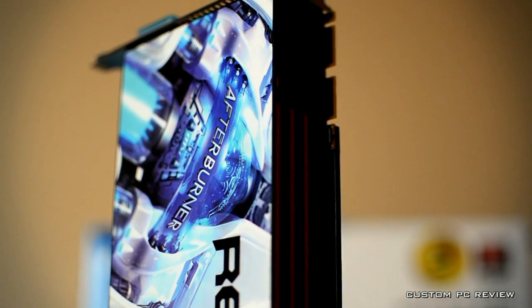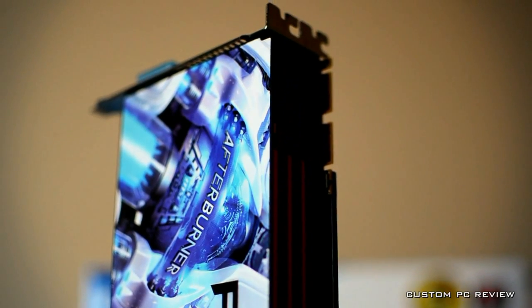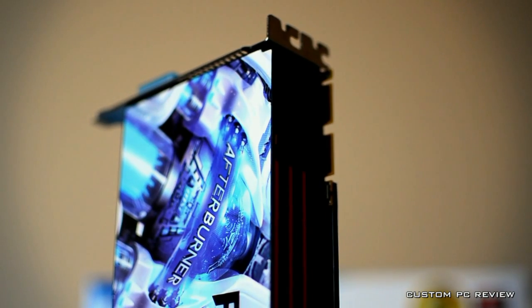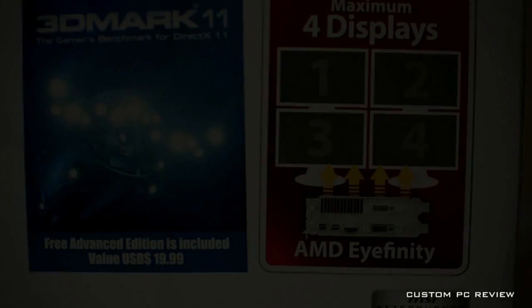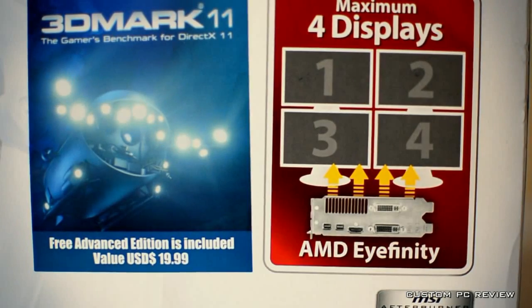As you can see, this card is heavily based, if not identical, to the AMD reference design. The only features I see included with the purchase of the MSI card are solid state capacitors and a free copy of 3D Mark 11 Advanced.